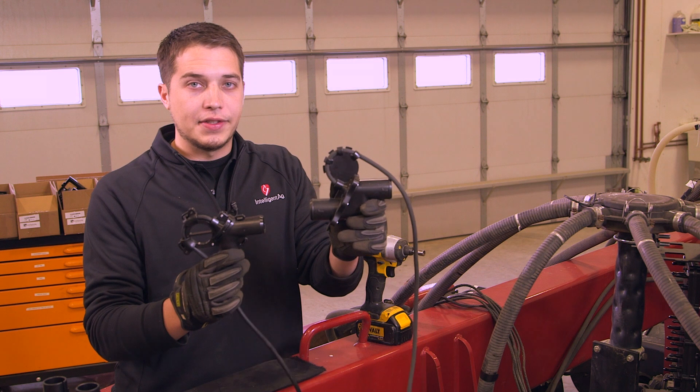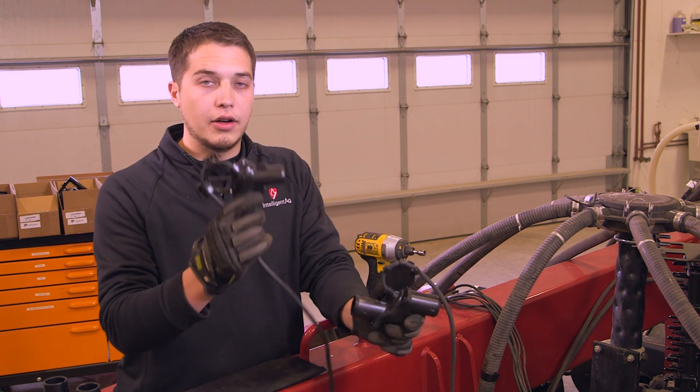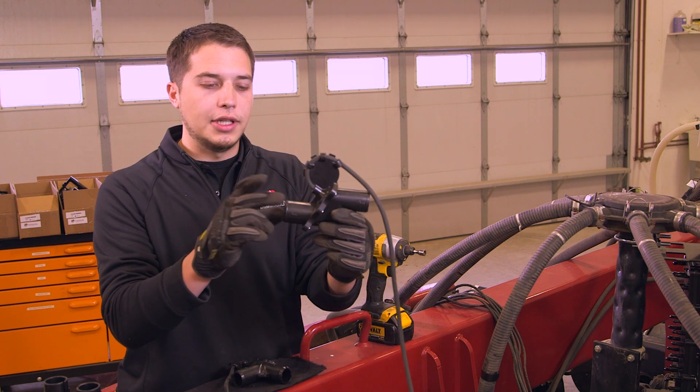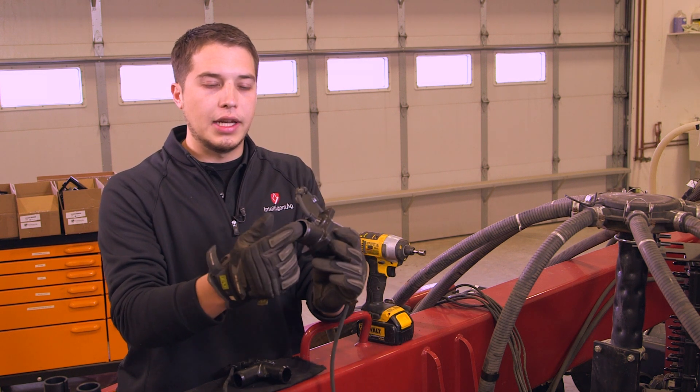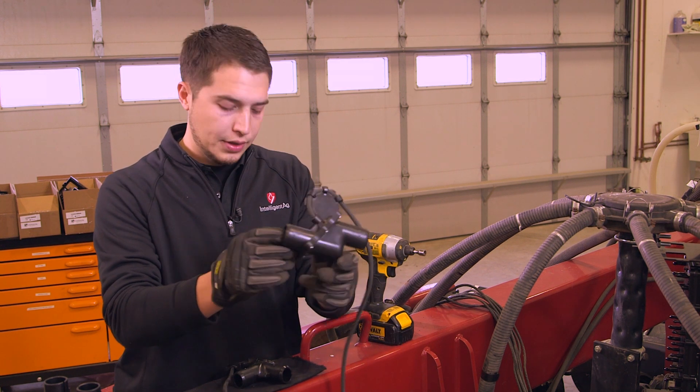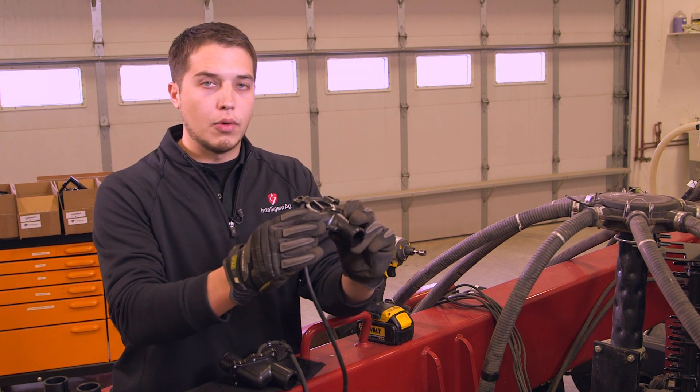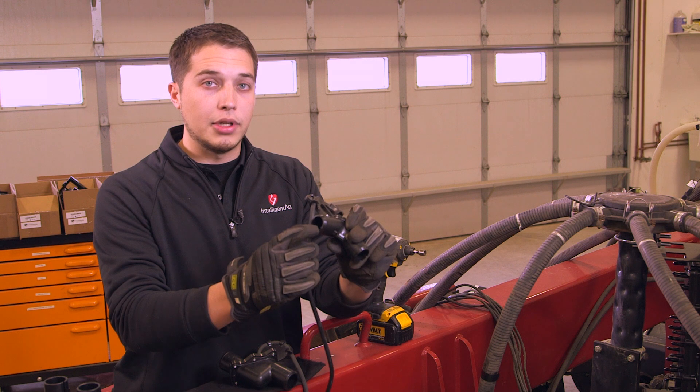Intelligent Egg provides two different sensor styles: our inline sensor and our 90 degree sensor. The outside diameter of the inline sensor is one and a half inches and the inside diameter is one and a quarter inches. The outside diameter of the 90 degree sensor is one and a quarter inches and the inside diameter is one inch.